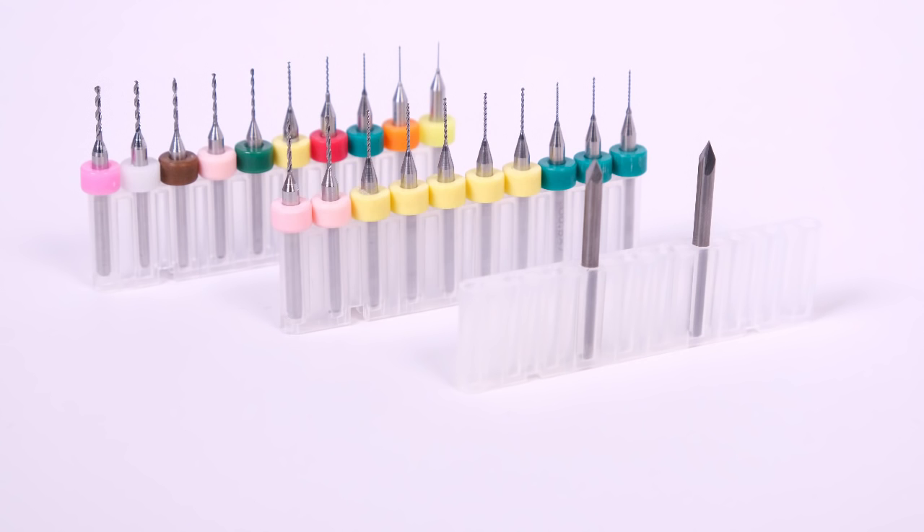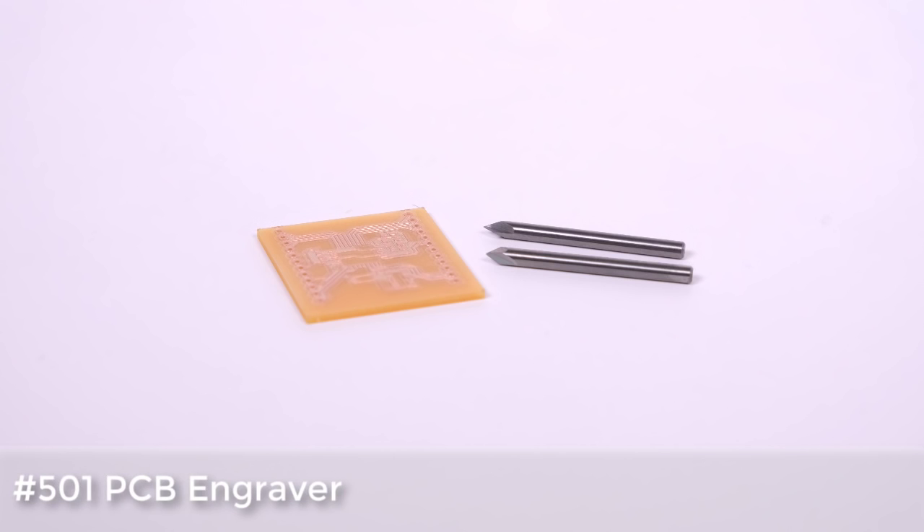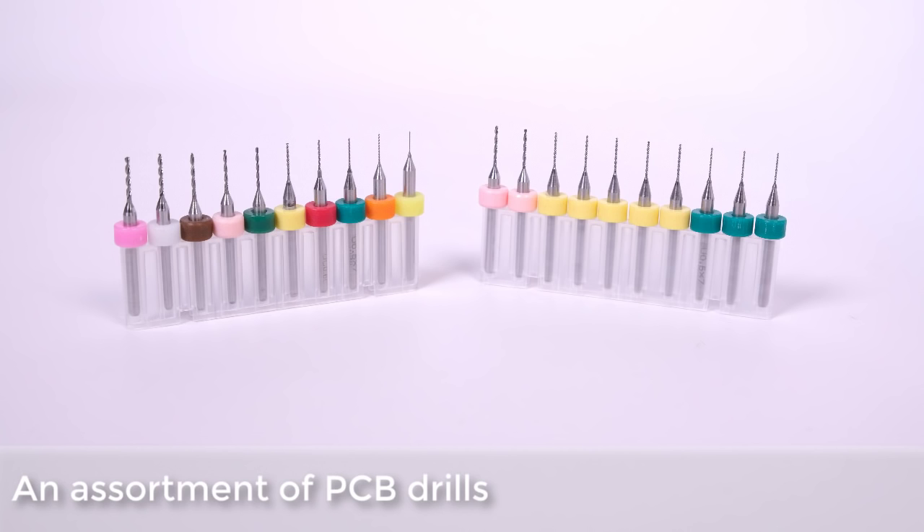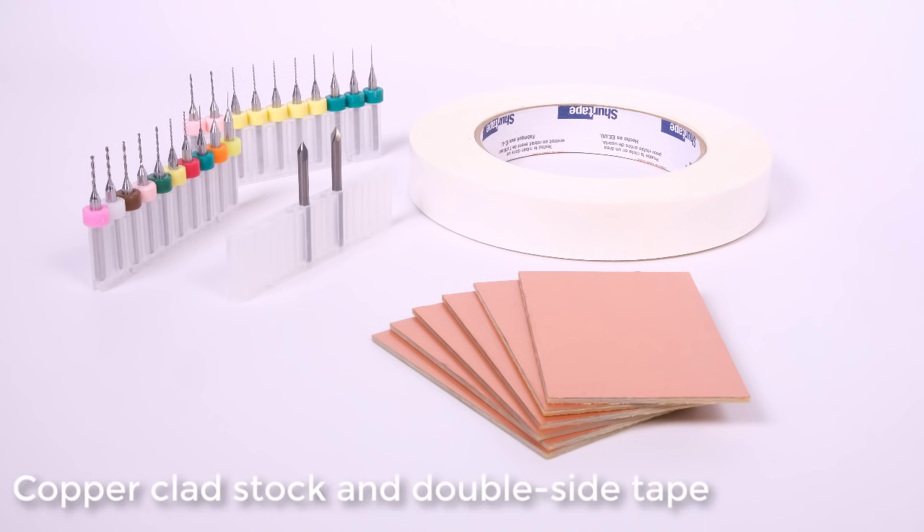To support Carbide Copper, we've introduced a number of new cutters to make circuit board machining even easier: our 501 engraver and a series of PCB drills. We even have WAFR1 copper clad to start with and a new high-quality tape to hold it down.